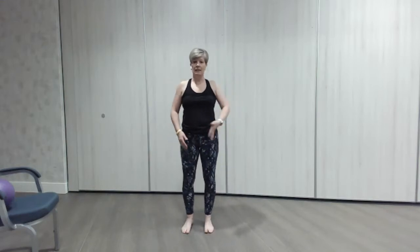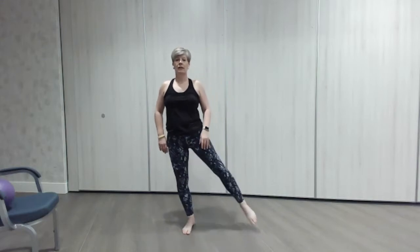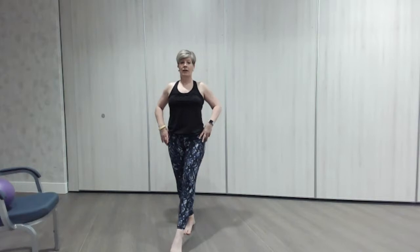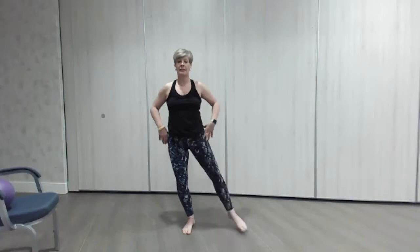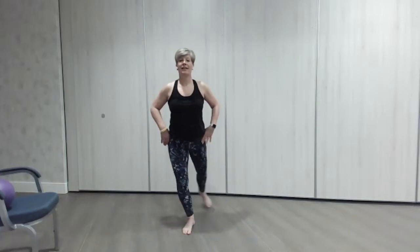That standing leg starts to wake a little, so we're going to change over. Stay nice and tall, little tap to the front, round to the back, tap to the front, all the way round. Nice soft knee on the standing one — always keep a little bend. One more, lovely.